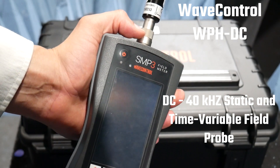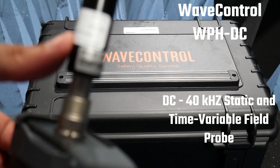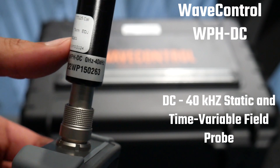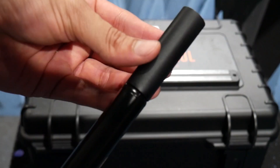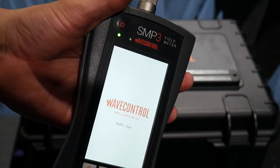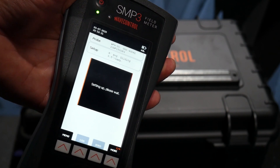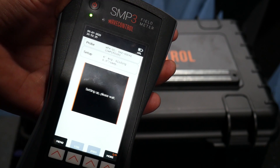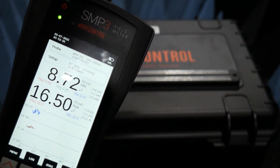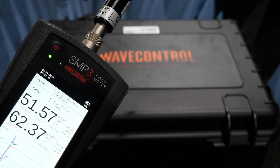For our final demonstration, we've connected the SMP3 static measurement field probe — model WPHDC, which is a 0 Hz to 40 kHz measurement probe. I have the zero gauss chamber installed right now, but I'm going to take it off after I turn it on and it zeroes out. I also have a large magnet that we'll use to generate the magnetic field. Currently on the time method, I'll remove the zero gauss chamber — you can see the field gets much larger as I move it closer to the magnet.